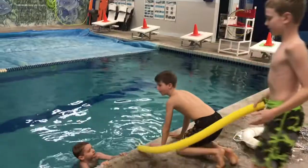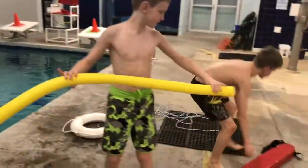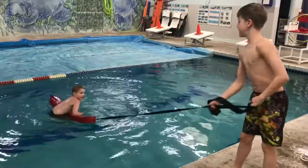Always try to be on all fours or on your belly. Now, there's also this. This is what a lifeguard uses. You throw it out, hold on, and hold them in.